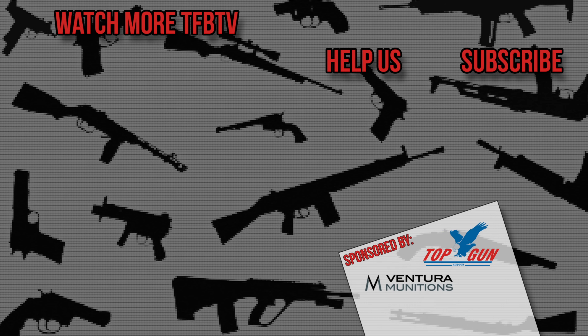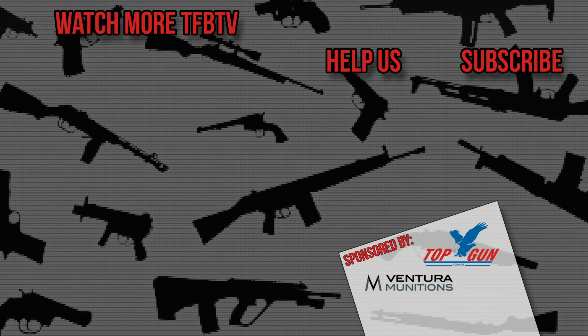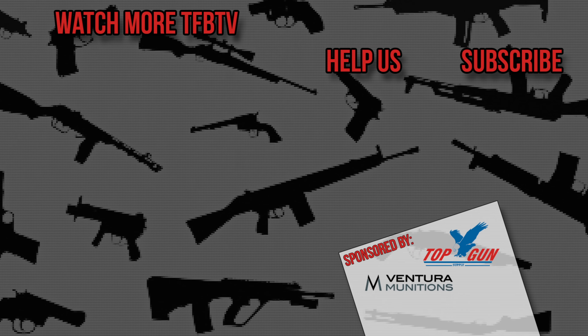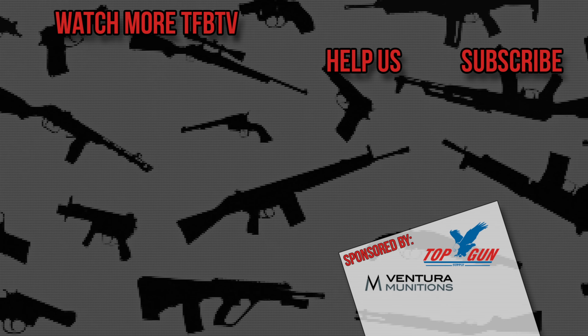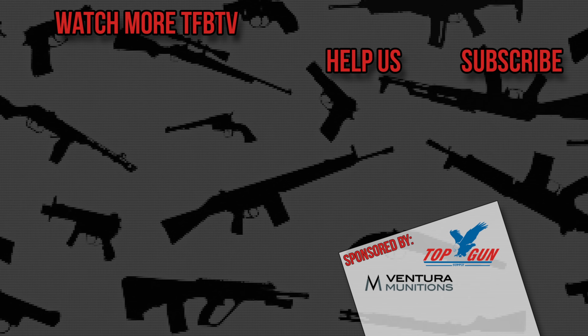Thank you so much for speaking with us — as usual, you always do a wonderful job on camera. Guys, thanks for watching. We'll bring you more from Action Days here in Deutschwagram, Austria. Take care.